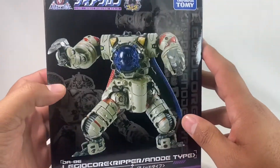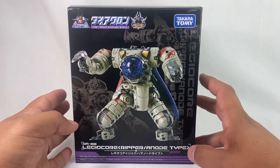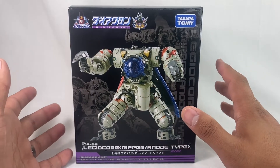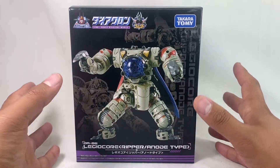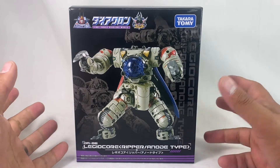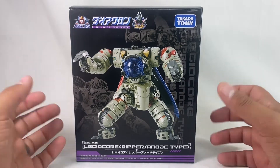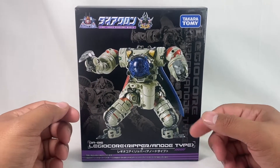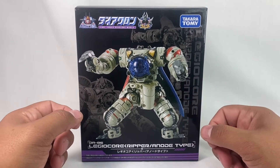As always, the Diaclone box is really, really nice. I dig it a lot. Got this from the Chosen Prime, as well as a few other sets. There's one I've been trying to get around to filming, and then a couple that just came in. A lot of Diaclone coming in.